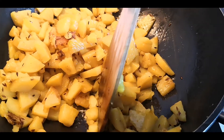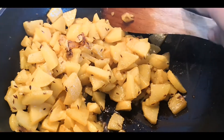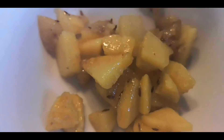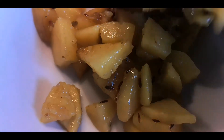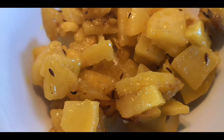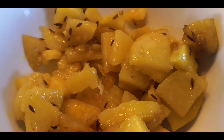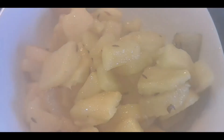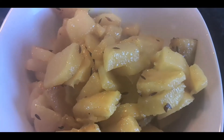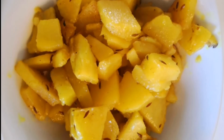It usually takes about 2 to 5 minutes to cook completely. Now this zeera aloo is ready and you can enjoy it with anything. It's vegan, it's very tasty, and it has a beautiful fresh flavor of cumin. I hope you will like it very much. Bon appétit!